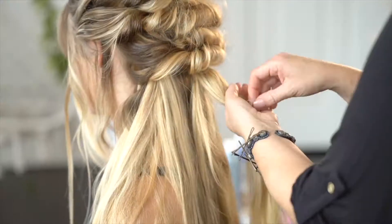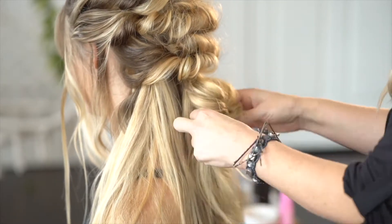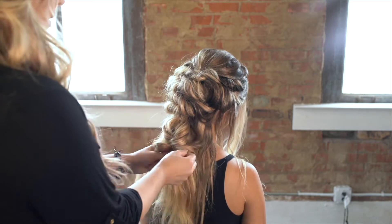I'm going to take this section and put in an elastic about a third of the way down. Then I'm going to split it down the middle and twist it inwards. I'm going to repeat this process.